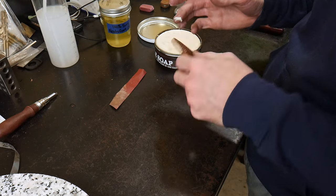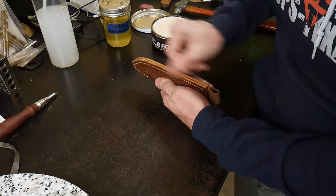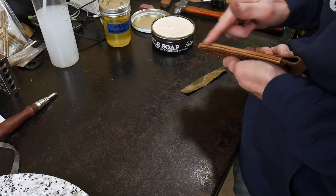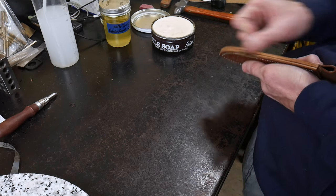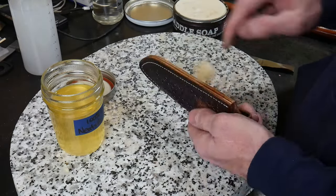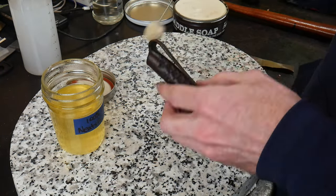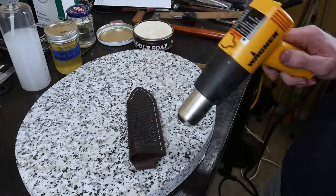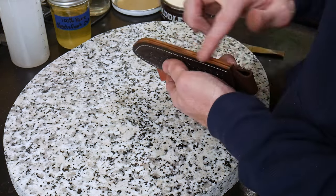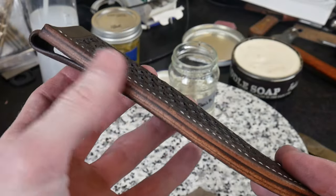Now we focus on finishing the edges of the sheath — this is probably one of the hallmarks of a quality custom sheath. I'm using saddle soap on the edge and starting with 320 grit sandpaper, first sanding in both directions and then finally sanding in one direction going down the length of the sheath. Once we get the edge up to a 320 grit finish, I use a dauber to apply neatsfoot oil over the entire outside, inside, and edges of the sheath, then use the heat gun to heat up the sheath and enhance absorption of the neatsfoot oil.